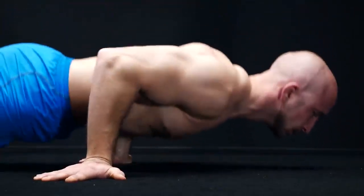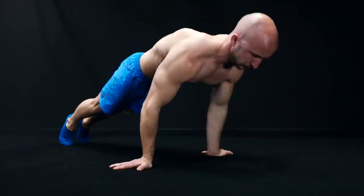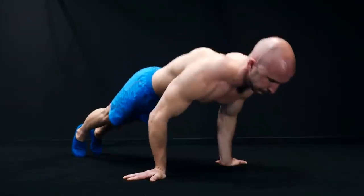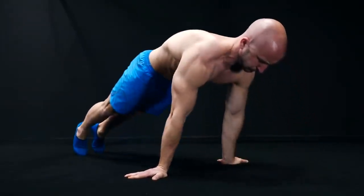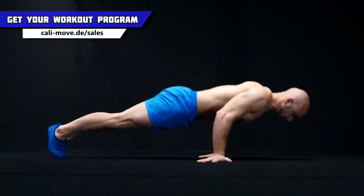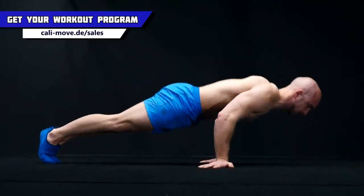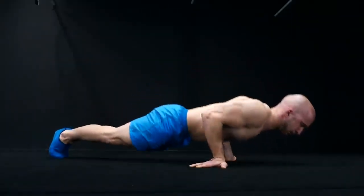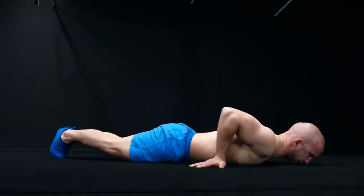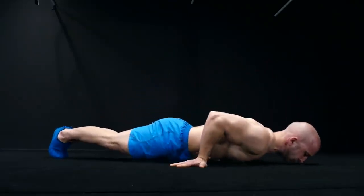If you do the push-up this way, you have a lot more biceps activation, especially at the top. In the top position, your triceps is almost fully contracted and does not have that much stabilization work to do. The biceps, on the other hand, has to do a lot more stabilization work in this position due to the different hand and elbow placement. This effect gets even bigger if you place your wrist not below your shoulders but closer to your hips — the further you place your hand from your shoulder, the more your biceps has to work.